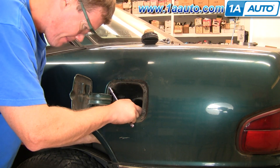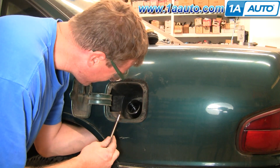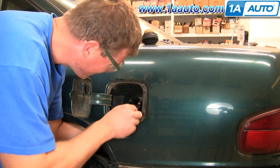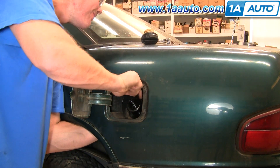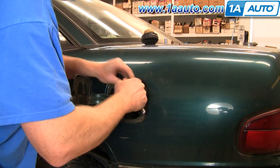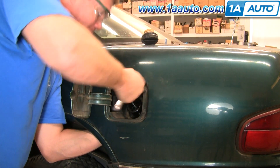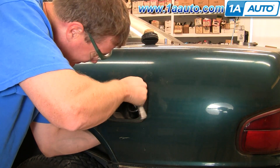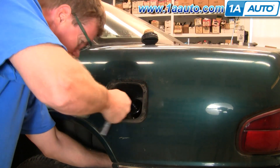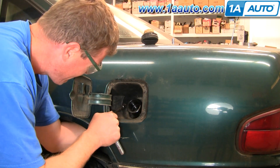Take the top of the filler neck and line up one of the holes. Then tighten up all four or five bolts that hold the bezel to the car, putting the other two bolts in that hold the filler neck up into the plastic bezel.